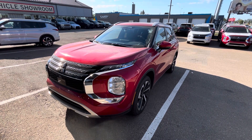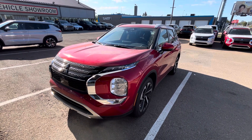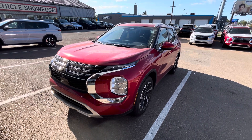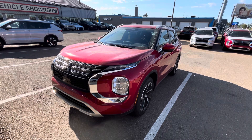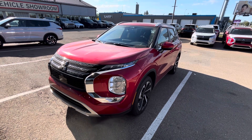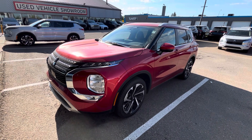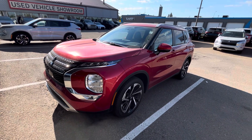Hey, how's it going guys? It's Jay here with Northside Mitsubishi. I'm going to do a quick walk around video here on our 2024 Mitsubishi Outlander SEL in the red diamond color. Now underneath the hood, you get your 2.5 liter four-cylinder engine, which pushes 181 horsepower as well as torque. Very fuel efficient.